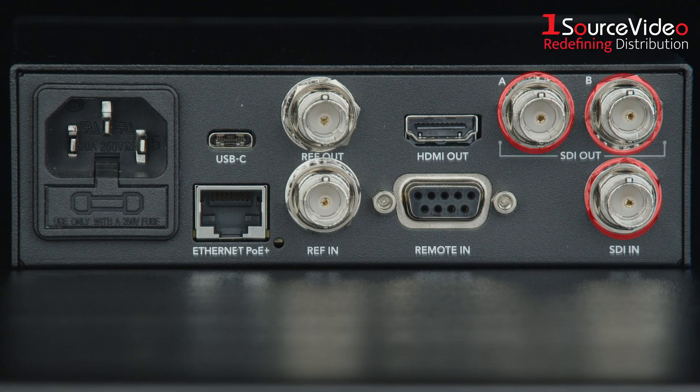It includes 3G SDI in and out, HDMI output, and can even connect using USB as a webcam for video software compatibility.